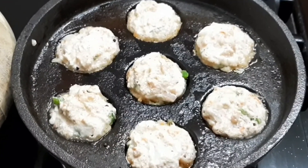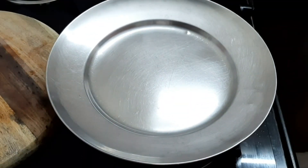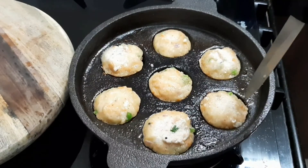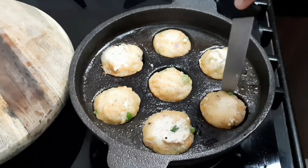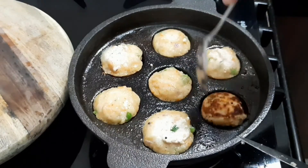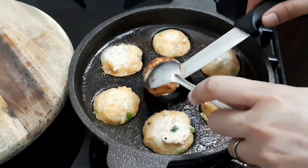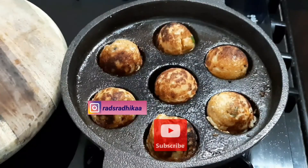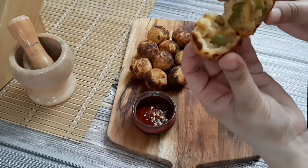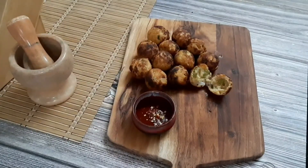Cover the pan and cook at low flame for 2-3 minutes. I prefer and recommend using a non-stick pan — it makes it very easy. Enjoy your healthy, tasty suji appe! Take care, eat healthy, stay healthy. Bye bye!